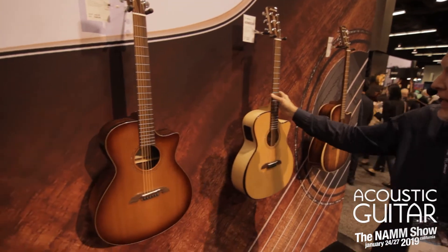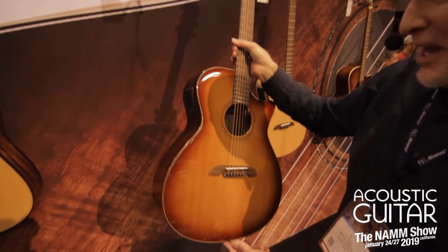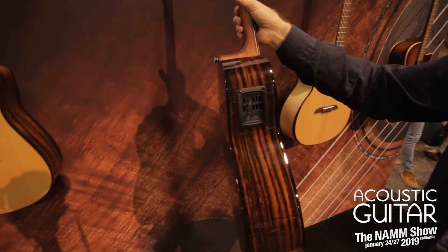Moving along, we have a Macasa ebony back. This one is a cedar top, along with Macasa ebony for the sides and back, with electronics.